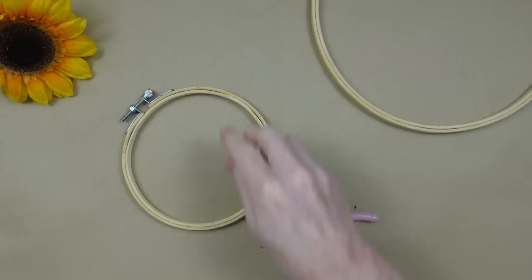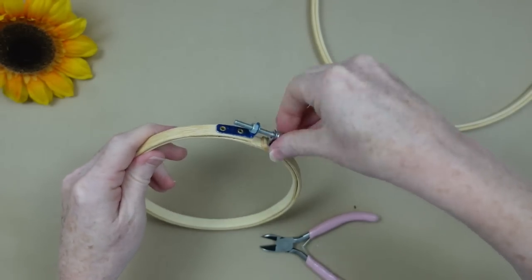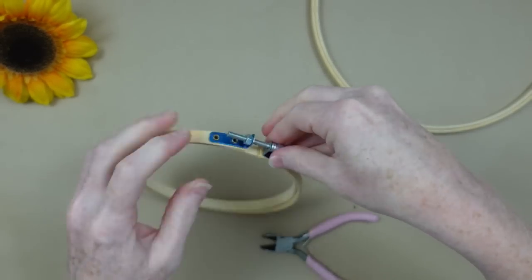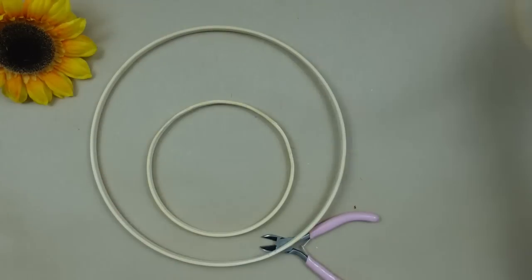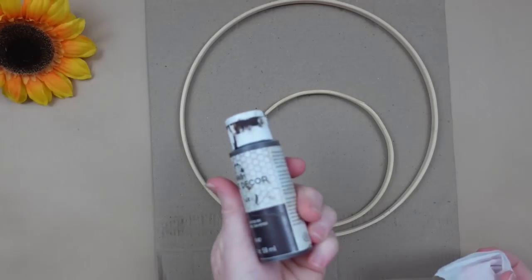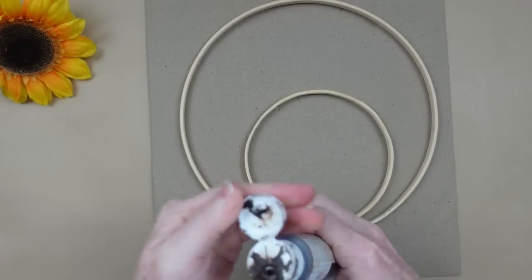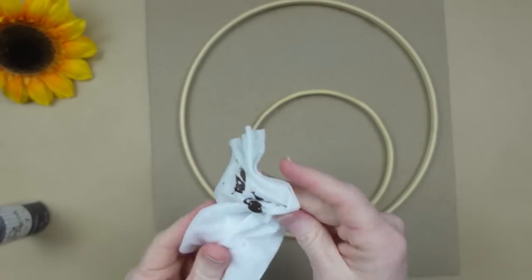And a wet wipe. I'm going to start by taking all of this apart. Now the only thing that wasn't thrifted in this project was my Waverly Antiquing Wax — everything else came from Goodwill. So I'm going to take the hoops off, just going to use the inner rings, and first we're going to give them some color. They're fine as they are — if you don't want to color them, you don't have to.